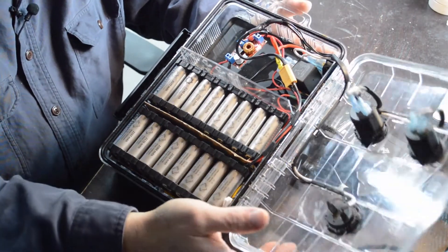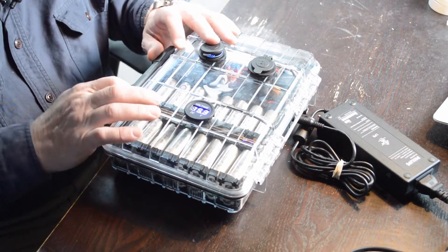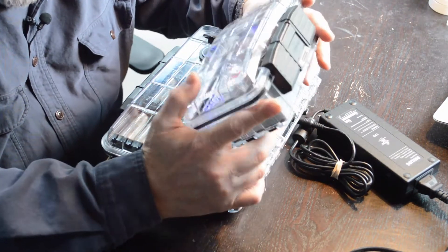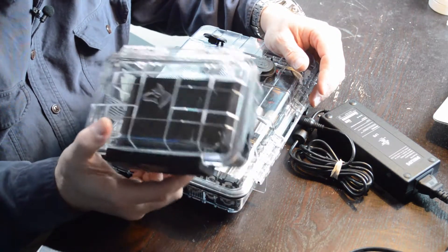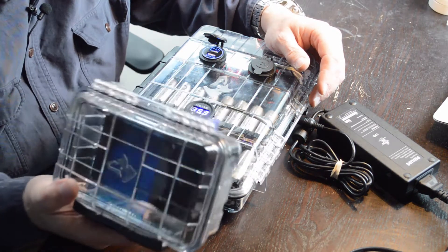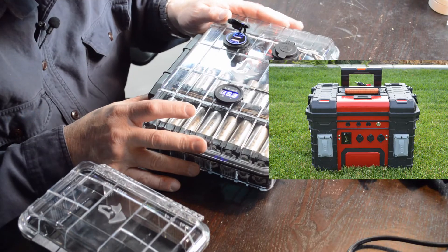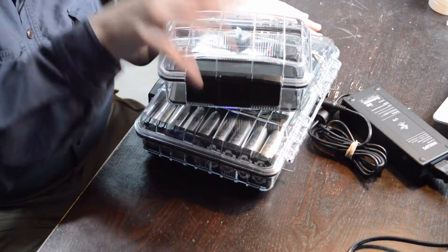With that, I just wanted to give you a quick update on this pack. I've shown you some of my bigger packs and I'm going to go ahead and build a new one on video — I'm not sure what cell size yet, but I'll run it in a 4S configuration as well so it's also 16 volts. It just won't have as much capacity as this pack or the larger portable power pack. With that, I'm going to call this video done and we'll move on to the next project.